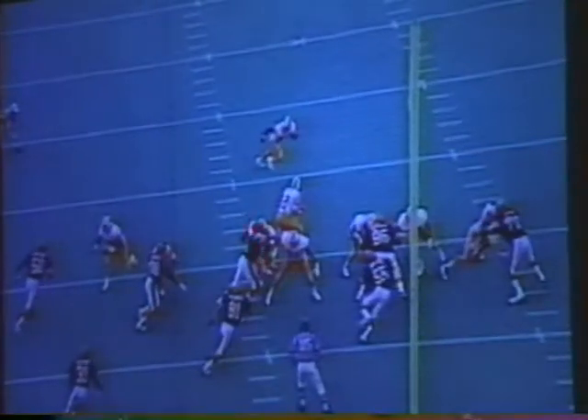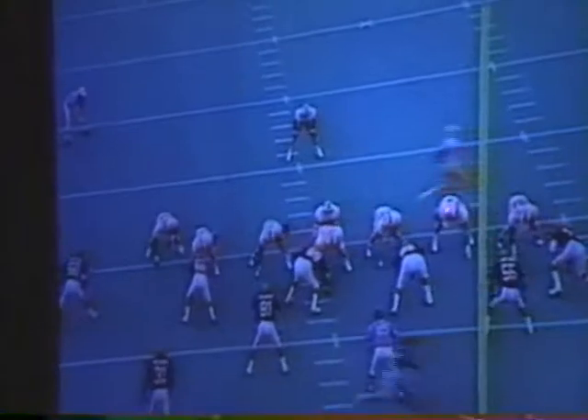Center bring him back — see his shoulders. Left guard's on the end, up on the line back. There's a tackle.